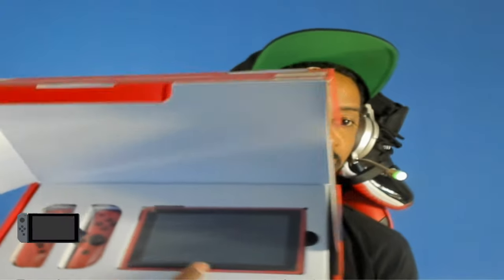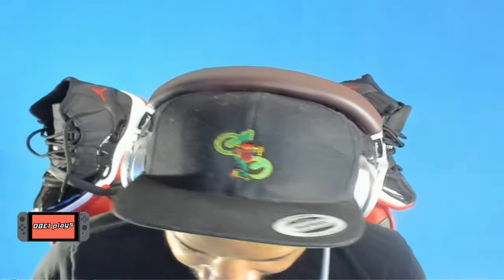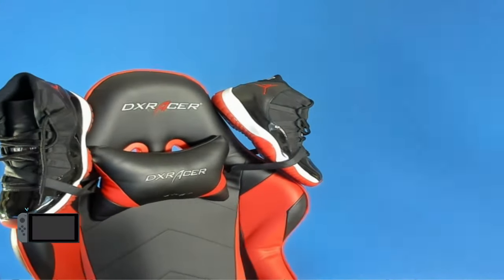We're going to compare it to my other Switch models in a second, but first let's take out the Joy-Cons. I want to see what the back of this looks like. I posted a picture on Twitter of all my Joy-Cons — I have plenty of them. At first notice, these look just like the other red Joy-Cons, so let me run and grab my other red Joy-Cons to see if it's a different shade of red.